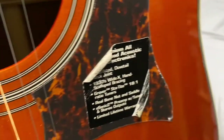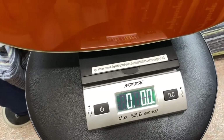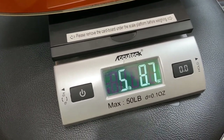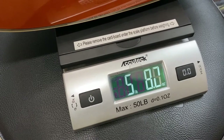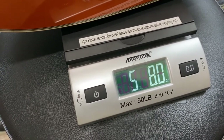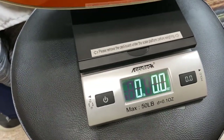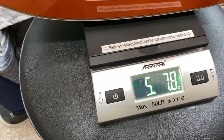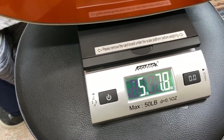Let me get the made in Indonesia one here. Just picking it up, it does feel a little bit weightier. Made in Indonesia is 5 pounds 8 ounces — roughly 5 pounds 8 ounces. I'm going to try to balance this as much as I can without influencing the weight. Made in Indonesia is about 5 pounds and 8 ounces.